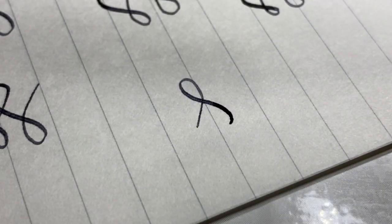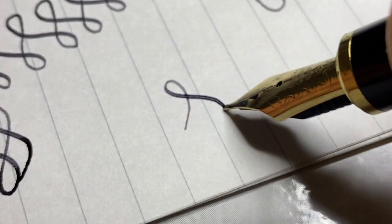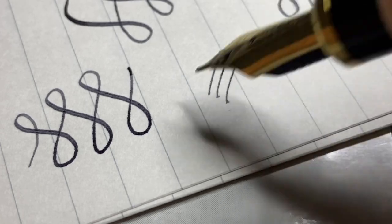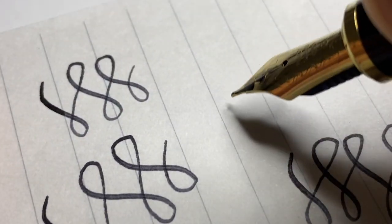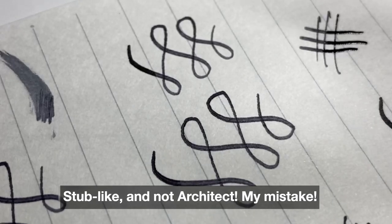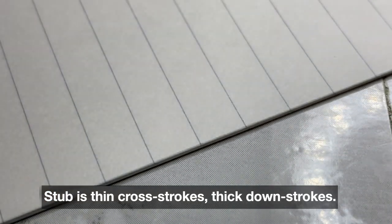I believe this pen is a little bit on the older side. It's marked M, but it feels more like SM — soft medium. The cross strokes are very thin and the down strokes are noticeably thicker. We're getting what you'd call an architect nib. Correct me if I'm wrong, but when cross strokes are thinner and down strokes are thicker, that is the architect tip — architect nib, rather.